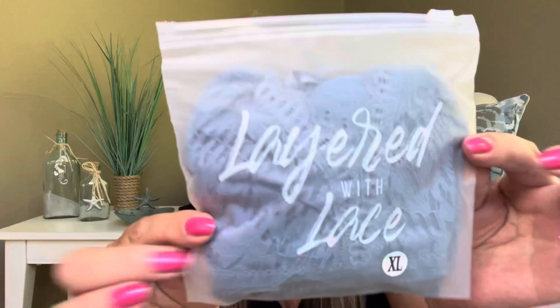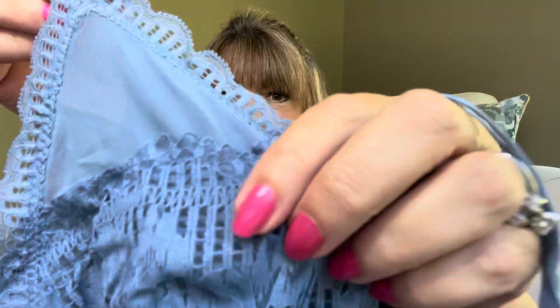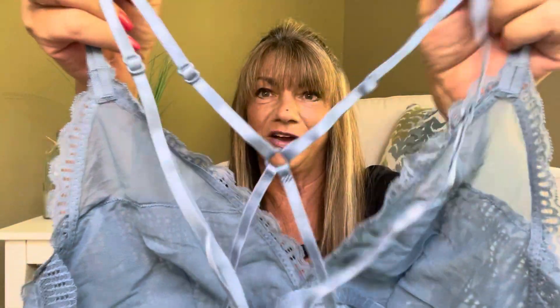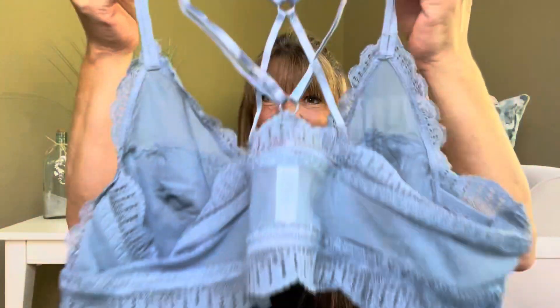Moving on to the May bag — this one is like a slate blue color. Let's see what this one looks like. Oh, these are so pretty! You can see on the front there's a little bit of mesh and then some material with more lace. And then the back of this one — oh my gosh, it is gorgeous. You can see it does all this crisscrossing. I do believe it has some adjustments so you can actually tighten it up. These are gorgeous, you guys.